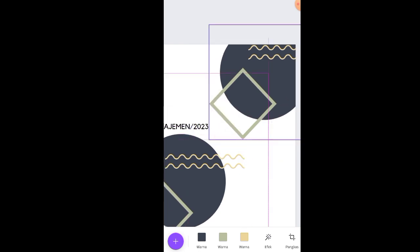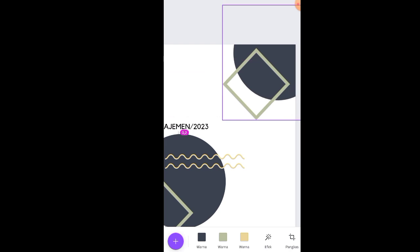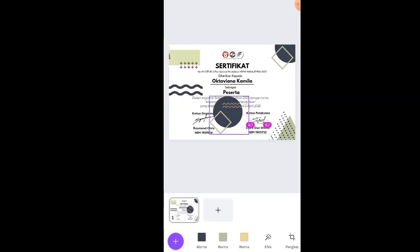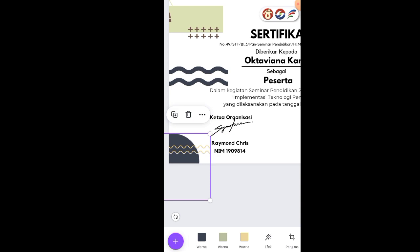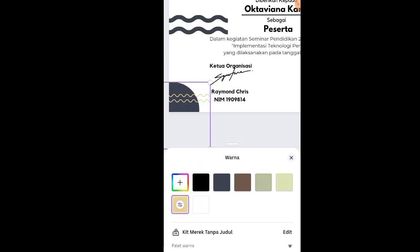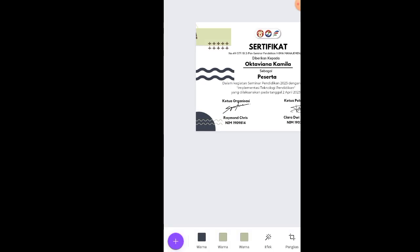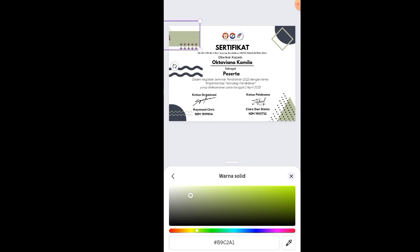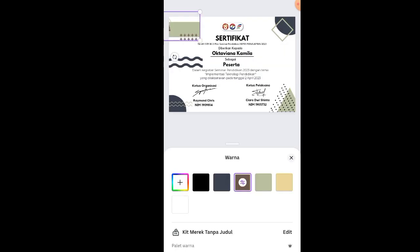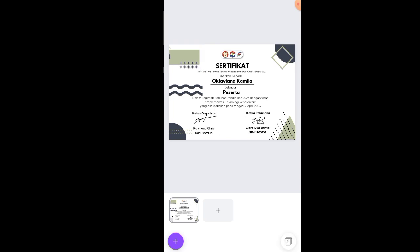Duplikat elemen ini — satunya ditaruh di pojok kanan atas, satunya di pojok kiri bawah. Kalau agak besar tinggal di-zoom. Warna kerennya diganti sama warna hijau karena kita dominan menggunakan warna biru dongker dan hijau. Hijaunya disamakan dengan hijau yang agak tua. Warna coklatnya diganti dengan warna biru. Taruh di atas hingga seperti ini, lalu duplikat lagi.